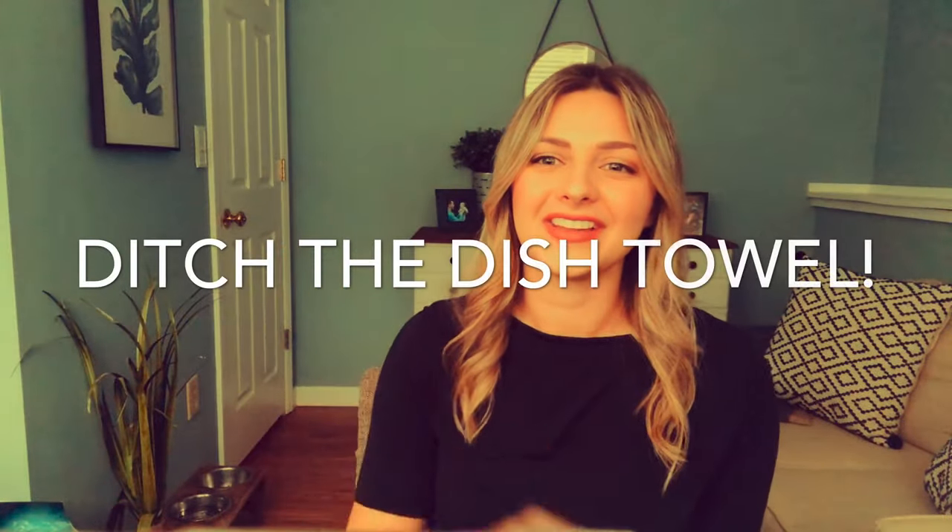Tip number five: ditch the dish towel. Leave your dish towel in the kitchen. Whenever you use the same dish towel multiple times to wipe your hands or clean up spills next to the grill, this can spread bacteria. Instead, use a disposable paper towel or wipes and discard immediately.